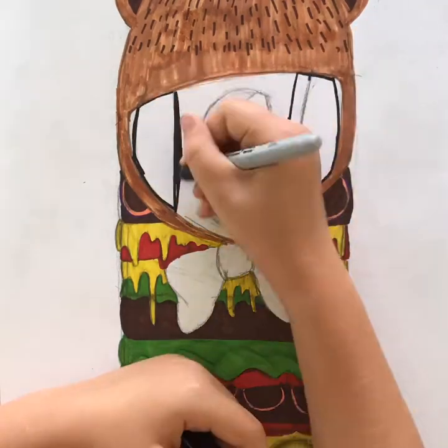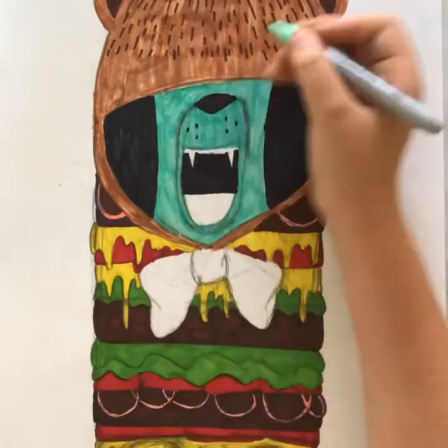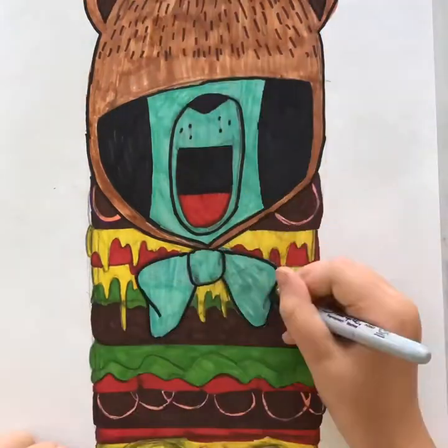Then the bun at the bottom. I come in and do the face and eyes, taking it all the way to the edge. Then I do the mint green and also do the bow that color, and then I outline it.